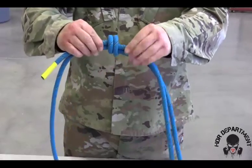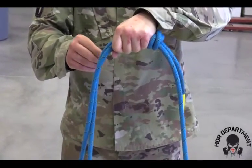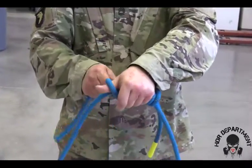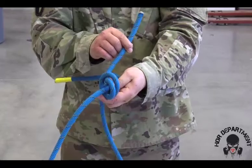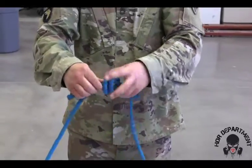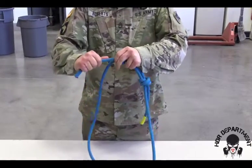Once it's dressed and loaded, I'm going to grab and flip 180 degrees on the rope, again grabbing with my full fist with my thumb sticking out to create the opposite side. Going over my thumb twice, again creating the X on the back side. My thumb removes, my working end goes inside. Grabbing the knot again to dress and load the knot.